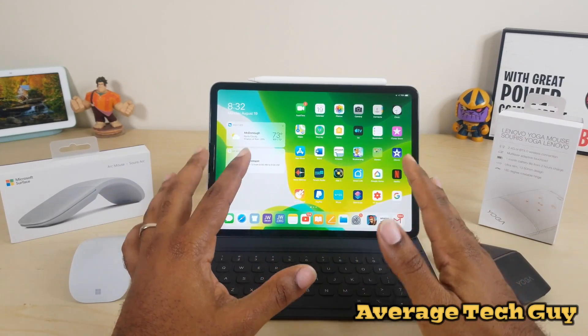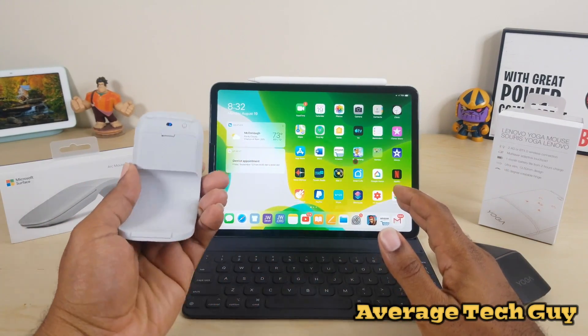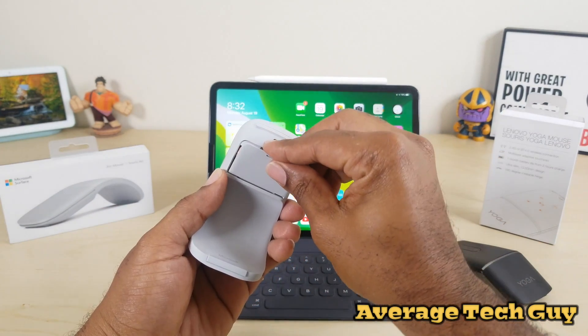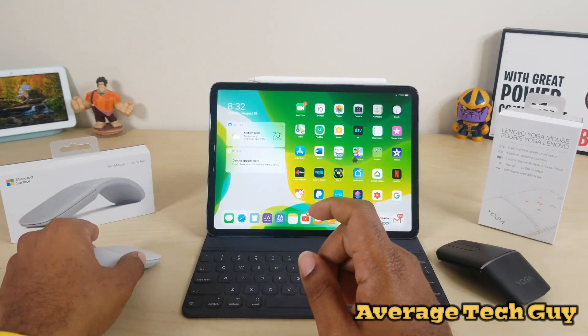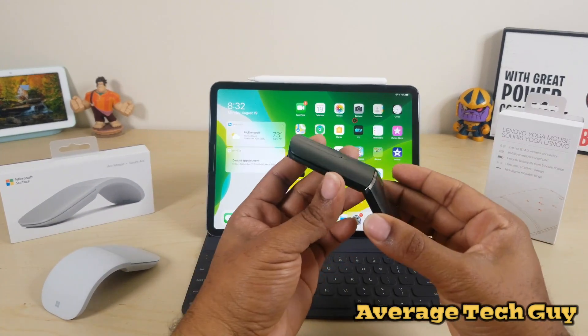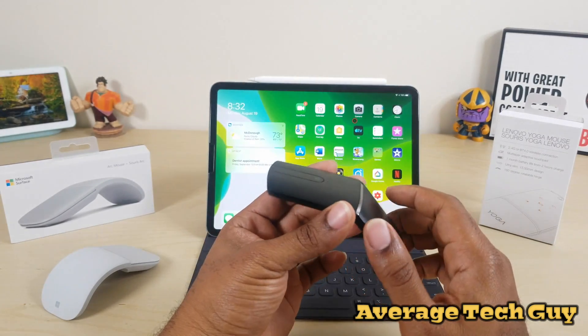Let's talk about the battery life on both of these because battery is extremely important. Battery life on the Arc Mouse is contingent on these two batteries right here — this is not rechargeable. It does come with batteries, and not cheap ones — it comes with Duracell batteries, but they are not rechargeable. The Yoga's battery, however, is rechargeable.